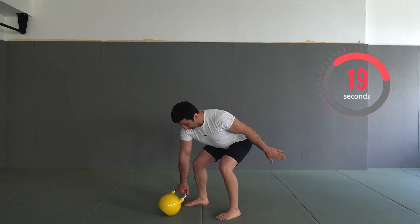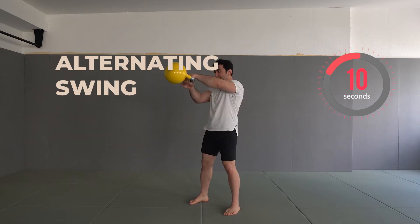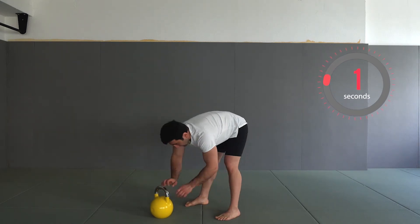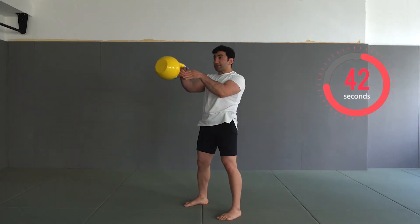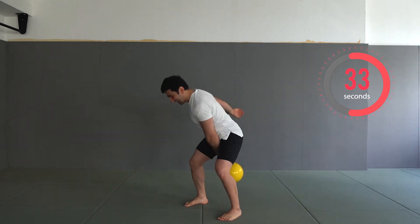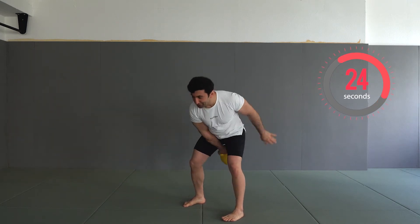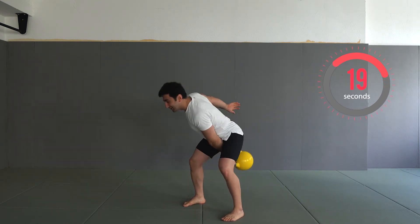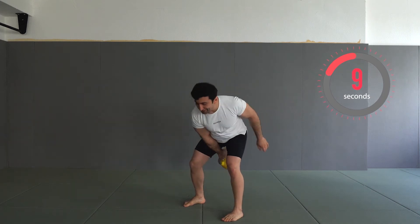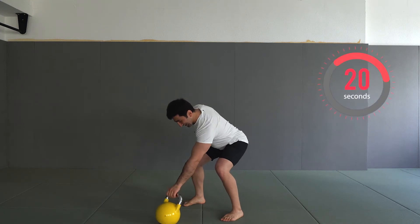I will already get ready into the next set. The upcoming exercise again is the alternating swing. Three, two, one — let's start. Don't forget the power of the swing comes from the hips. You channel your contact with the floor to your hip and from your hip you swing the kettlebell. Also synchronize your breathing with the swing process. 13 seconds to go. Three, two, one — excellent. We have a break, 20 seconds.